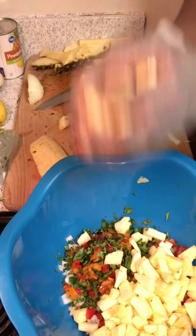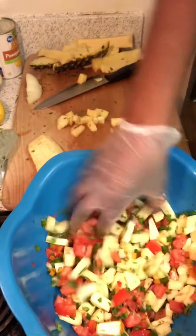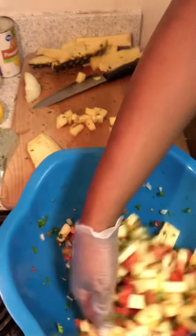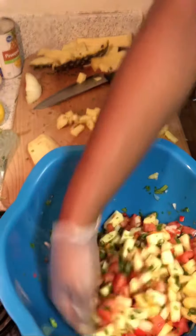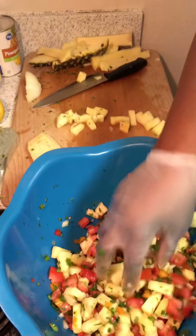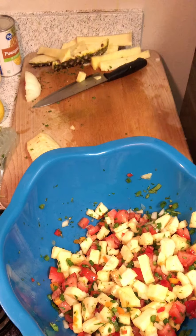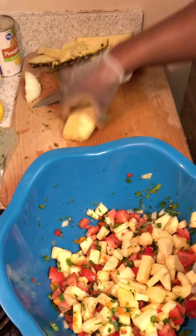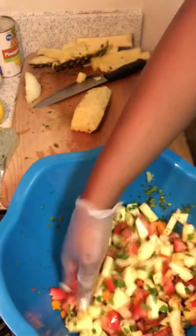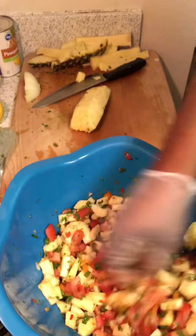I've got a good amount of pineapples in here, so I'm gonna give it a stir. Going all by sight — I want to see even tomatoes and even pineapples. I'll add just a little bit more pineapple and reserve the last piece to do something fun with it. Now here comes the flavoring part.